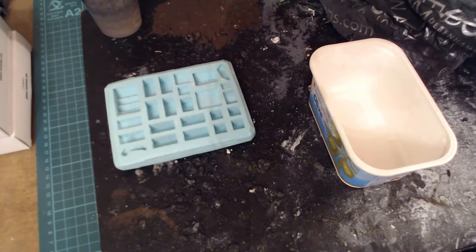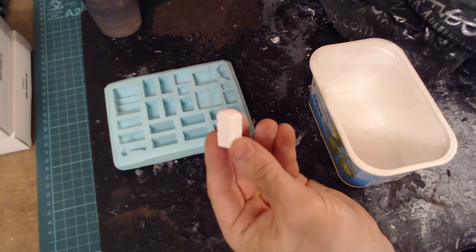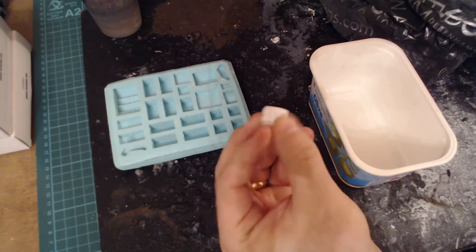Being as Amon Hen is mostly made from Hirst Arts blocks we need to get casting. First thing you've got to do is decide on your casting material. The most commonly used one is probably Plaster of Paris, which is what this block here is made from, but it's a bit weak, a bit crumbly, feels a bit powdery.